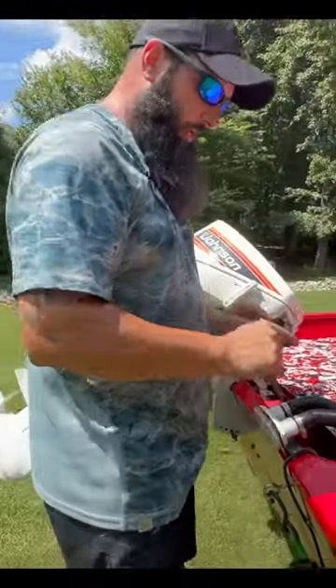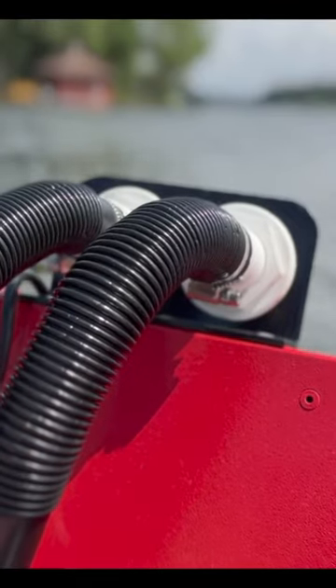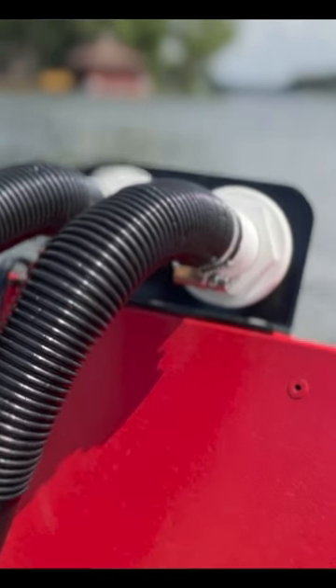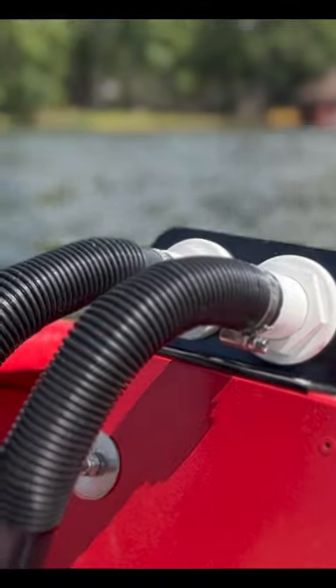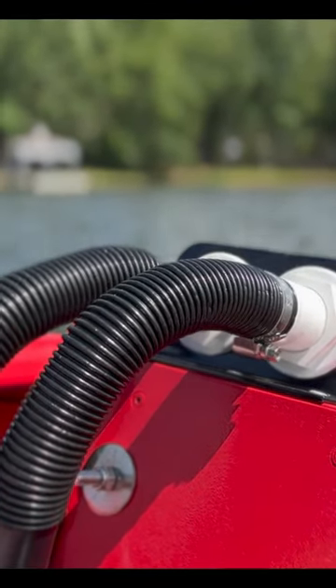Another cool product from tbnation.net that you can check out is this one right here. This is the bilge pump out plate. So instead of having to drill holes through the side of your boat to run your bilge hoses out, you can now just mount this to the top of your transom and run both of your bilge hoses over the top.